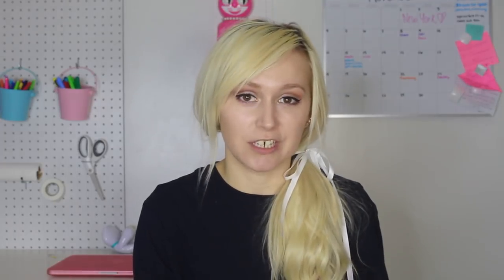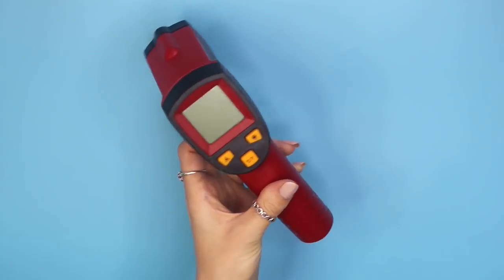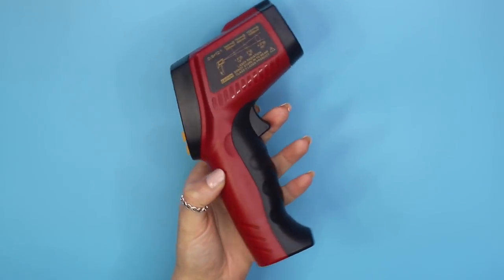The next thing you need is a temperature gun. I use this all the time. A lot of times you're heating up formulations when making skincare products, and you want to take an accurate temperature reading. Using a temperature gun is the best way to do that — it's a necessity and I highly recommend it.